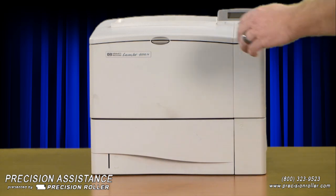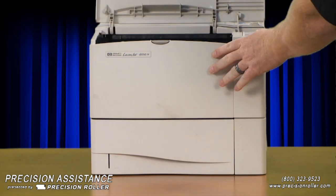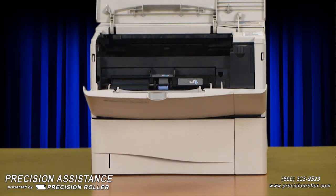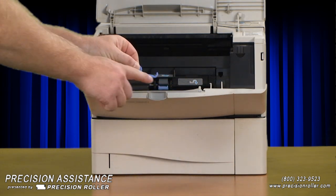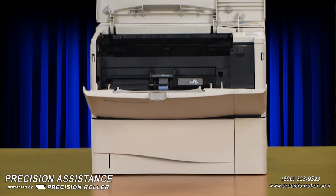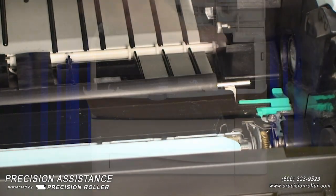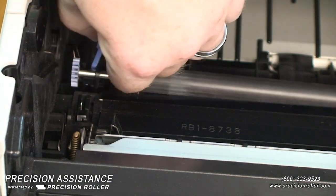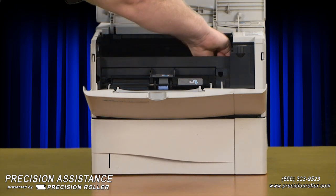Installing the transfer roller: looking at the front of the printer, open the top cover and remove the toner cartridge. Next, open tray one and use the hook end of the blue transfer roller removal tool provided in the kit. Use this tool to hook under and carefully lift the left and right ends of the transfer roller up out of its retaining clips. Remove the transfer roller from the printer.